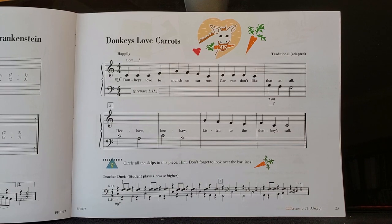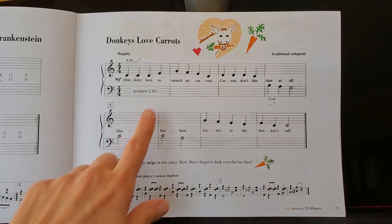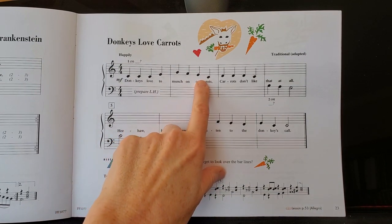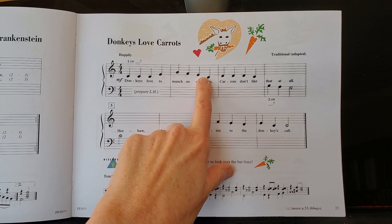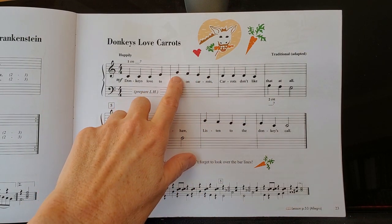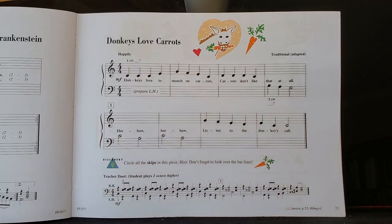Before you try to play this one for the first time, I want you to go through and circle all the places where there are skips. There are some kind of obscure skips, like this one is at the end of the measure, and we kind of don't really expect it there, especially after the first part of the measure has been steps.